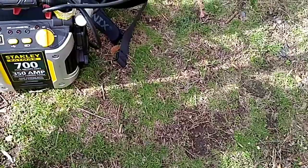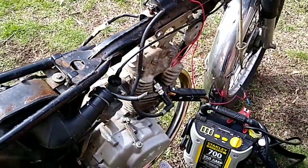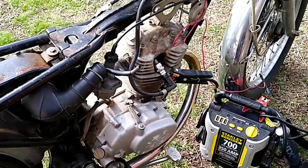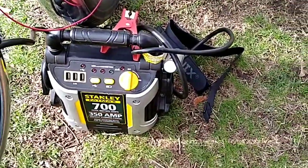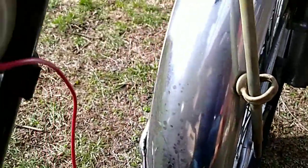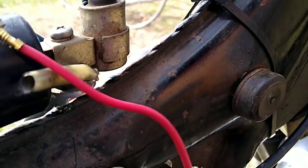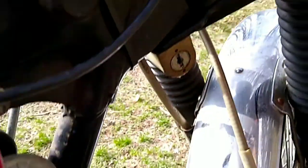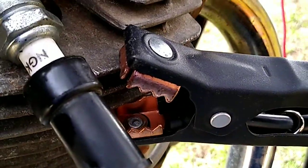Hey guys, it's Friday here and I thought I'd try to end the week by seeing if I could get spark on this CB125 project bike that I've been working on. What I've got here is a jump pad from my car and I've got the positive leading up here into the main power lead for the coil, and I've got the ground wire attached to the fins.